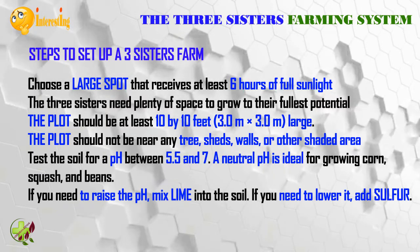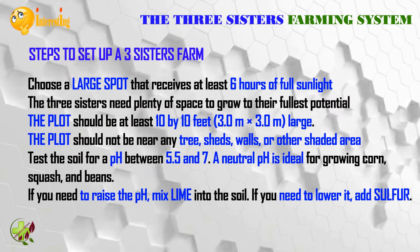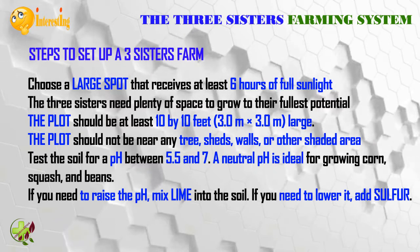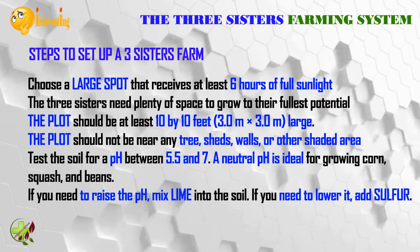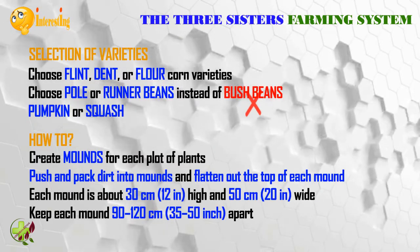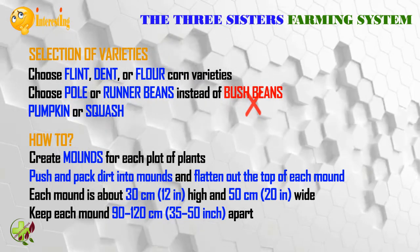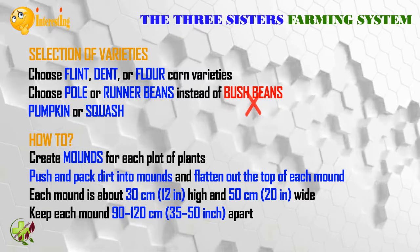Test the soil for a pH between 5.5 and 7; a neutral pH is ideal for growing corn, squash, and beans. If you need to raise the pH, mix lime into the soil; if you need to lower it, add sulfur. Select the right varieties: choose flint, dent, or flour corn varieties, and choose pole or runner beans instead of bush beans.